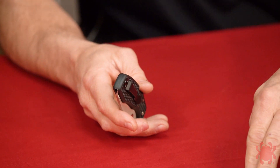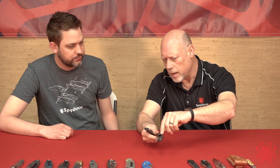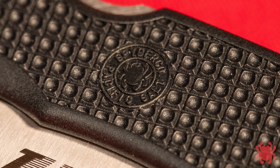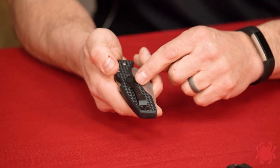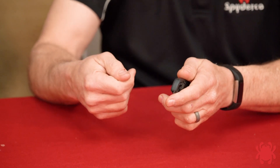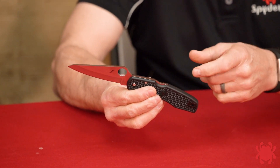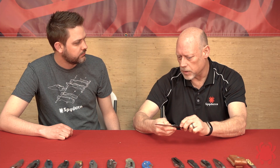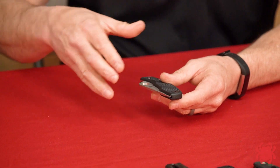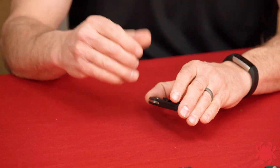The next step in evolution came in 1998. We wanted a reversible carry clip that was also more robust than the integral plastic clip. One downside of the integral clip is it's right-side only and there's no texturing on that side of the handle. So in 1998 we went with a metal clip using a barrel bolt attachment — basically a two-piece bolt that could be loosened with a couple of coins — allowing you to switch the clip from left to right side. For something with a back lock mechanism it made the knife truly ambidextrous. This happens to be a Pacific Salt, essentially the 1998 version of the Endura, and that was another major turning point in clip evolution.